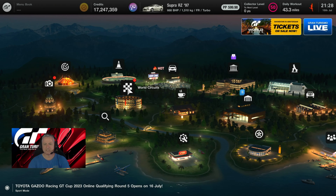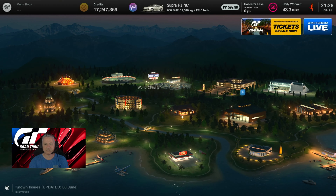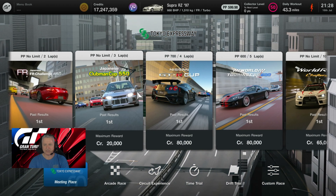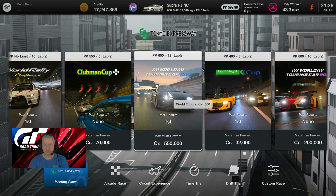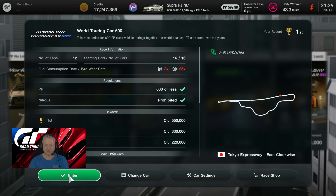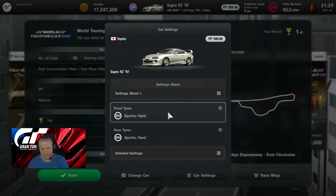Good day ladies and gentlemen, we're on our way to Tokyo in the Supra RZ '97. Tokyo Expressway — one of our favorite grinds in the world. Touring car 600, as you can see on the cover picture, we have the Supra, and that's what we're racing today.